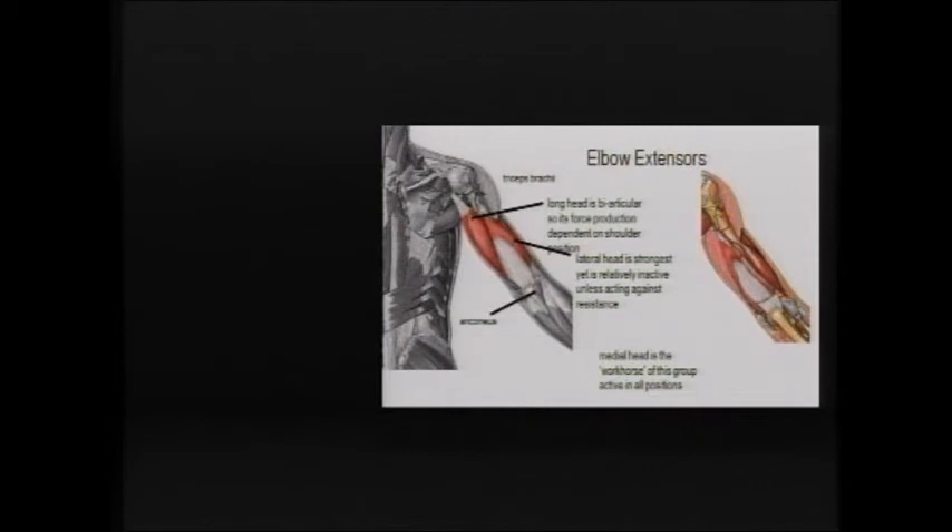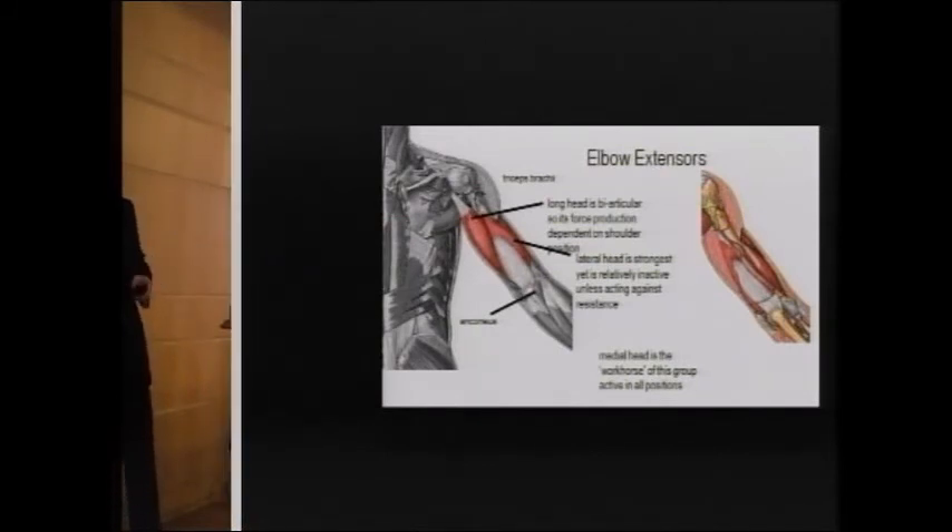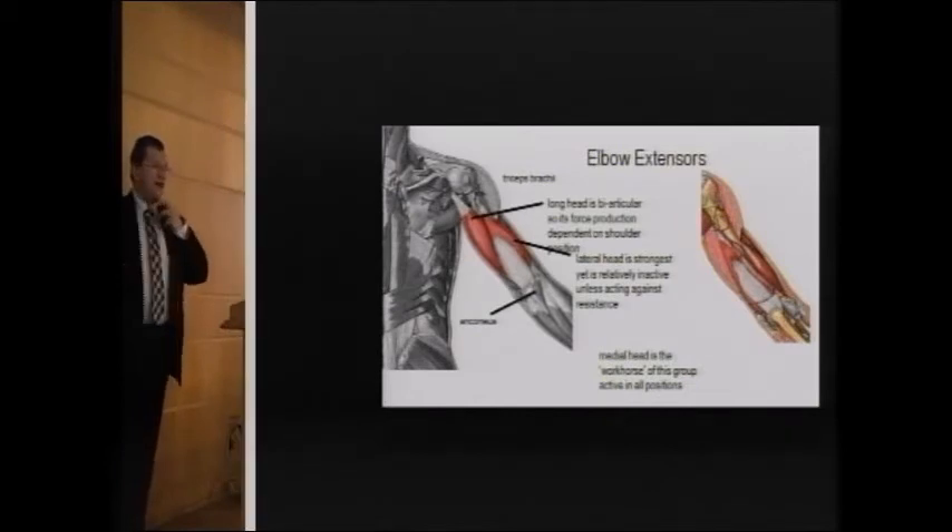Elbow extension is achieved by the triceps and the anconeus. The anconeus is a small muscle that is also a dynamic stabilizer to valgus stress. Most stresses applied to the elbow come in a valgus direction — from in to out — so dynamic stability against valgus is very important.